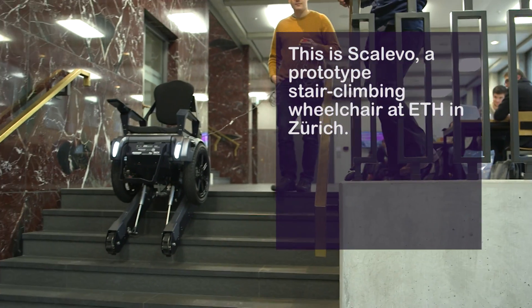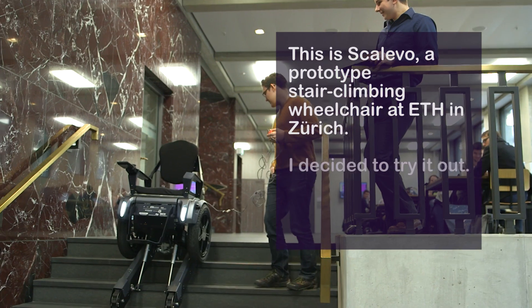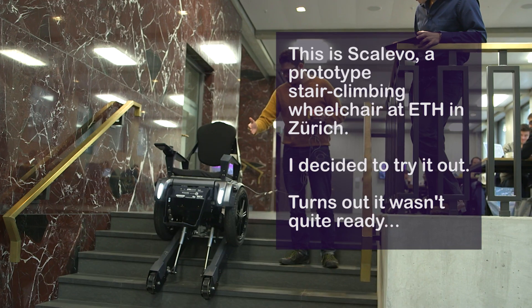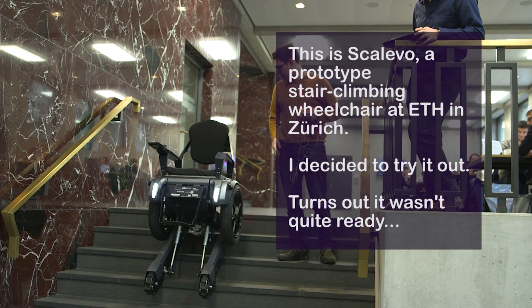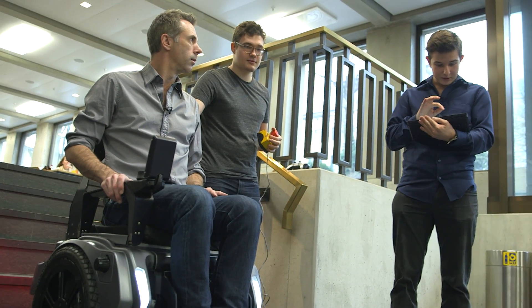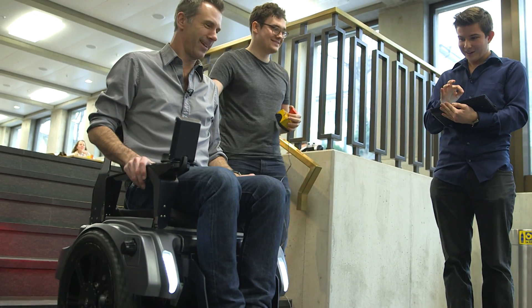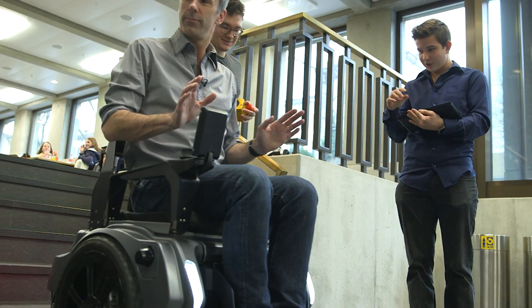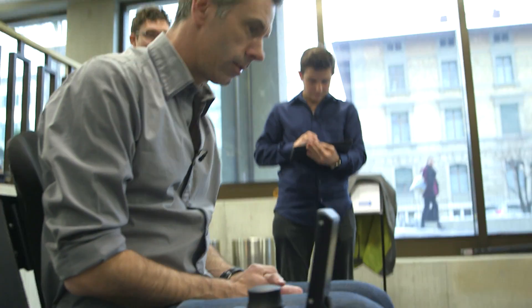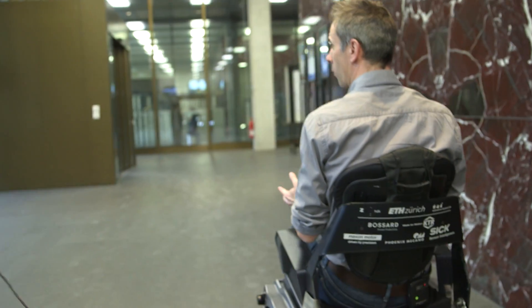So it goes way faster than this. You can actually lean back and forward to steer, and to accelerate and brake. But be very careful. So this is like riding a Segway? Yeah.